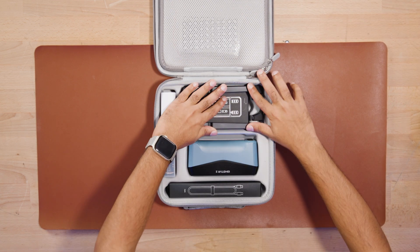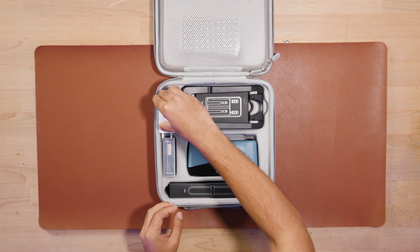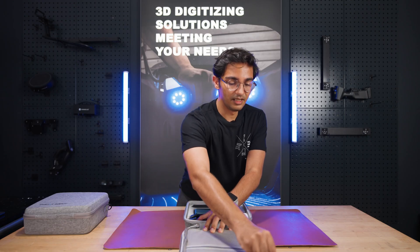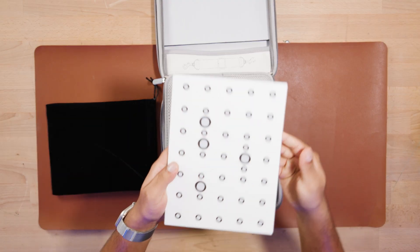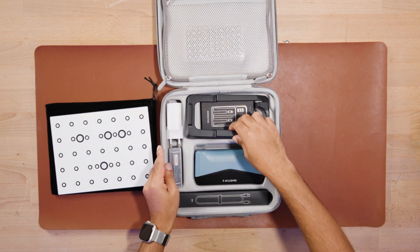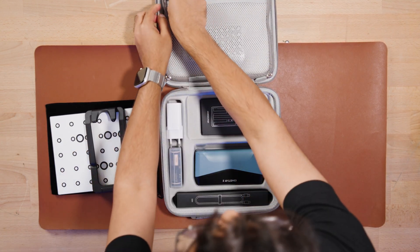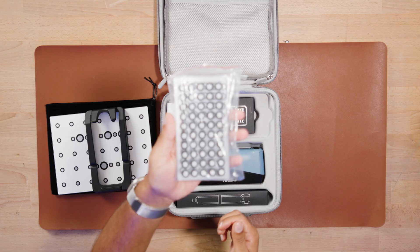You can also charge it with the USB charger, and included is also the USB cable. On the top you have the calibration board itself and the calibration stand for the calibration board. In here you also get the markers.